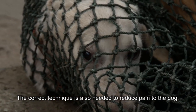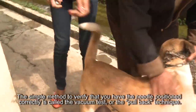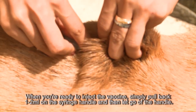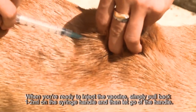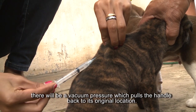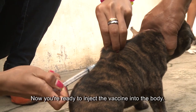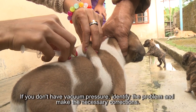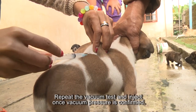Correct technique is also needed to reduce pain to the dog. The simple method to verify that you have the needle positioned correctly is called a vacuum test, or the pull-back technique. When you're ready to inject the vaccine, simply pull back one or two milliliters on the syringe handle and then let go. If properly positioned and the needle is tight, there will be a vacuum pressure which pulls the handle back to its original location — now you're ready to inject. If you don't have vacuum pressure, identify the problem, make corrections, repeat the vacuum test, and inject once vacuum pressure is confirmed.